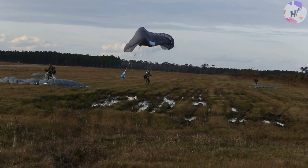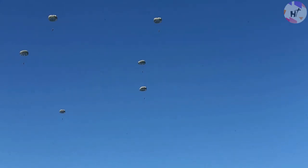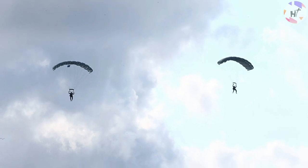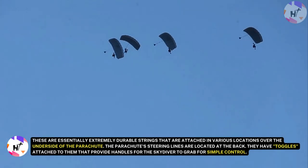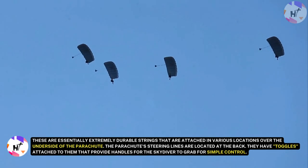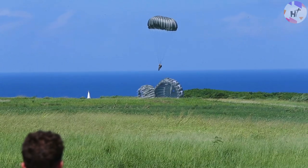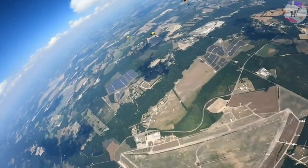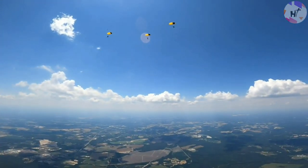Getting a parachute to open properly is the first step in successfully piloting one. The cells of the parachute are pointed forward when it is packed into its container. Air is permitted to rush in as soon as the parachute opens. The design of the parachute ensures that it will always fly front-first; however, minute variations in packing can lead to off-heading openings. Lines join the parachute to its container — essentially extremely durable strings attached at various locations over the underside of the parachute. The steering lines are located at the back and have toggles that provide handles for the skydiver to grab. The skydiver can pull down on either one or both sides to turn the parachute. The parachute turns right when the right steering toggle is pulled, and left when the left toggle is pulled. When both toggles are pulled together, the canopy flattens out and slows down its rate of descent.